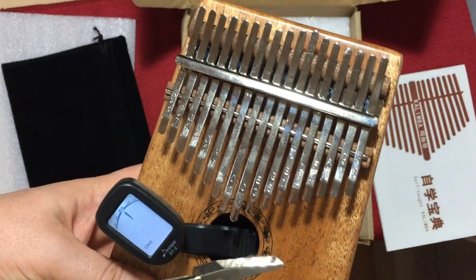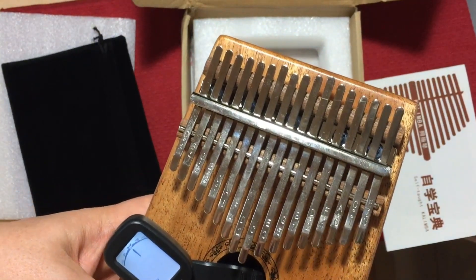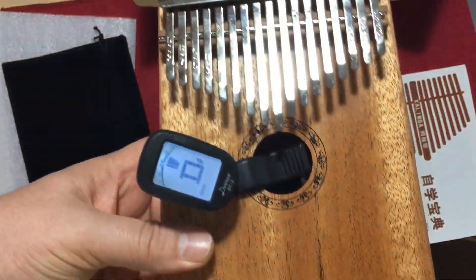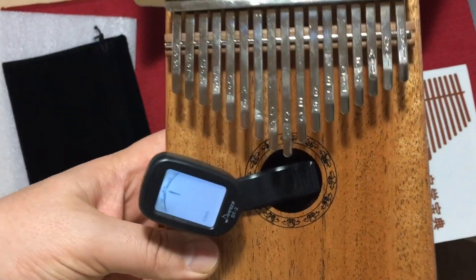You could actually change it to a key of G by sharpening different notes and things like that. But it's key of C by default, and you can change the key fairly quickly to other keys.